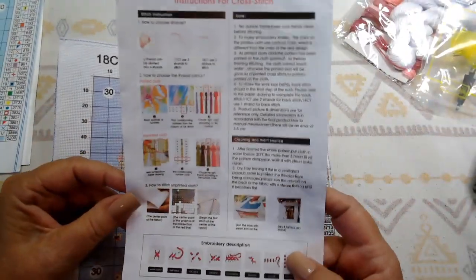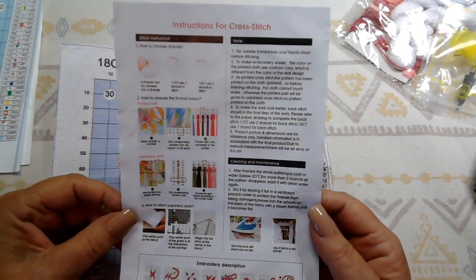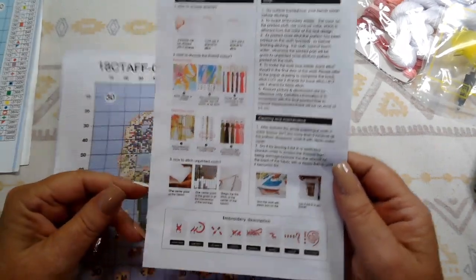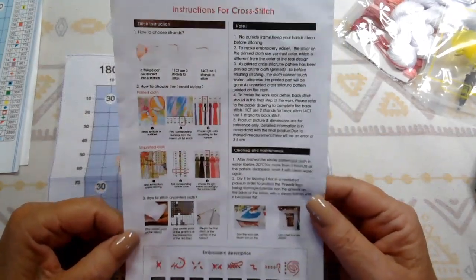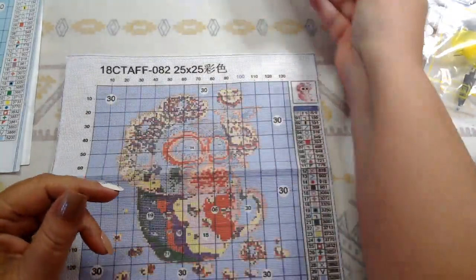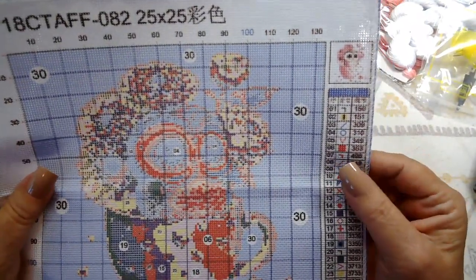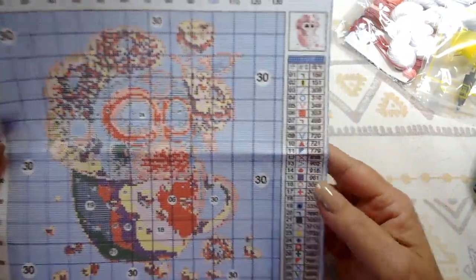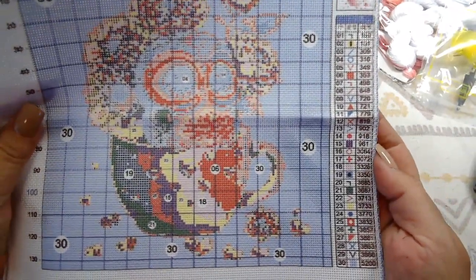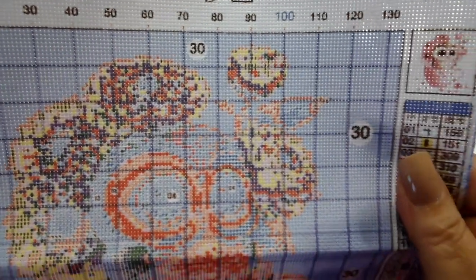We have Joy Sunday-style instructions — I call them that because of the same instructions on the back of the Joy Sunday package. Everything you need to know about how to do this kit, with real detailed instructions. We love those. Let's look at the fabric. So this has 30 colors in it, which I think is great. I'm really happy with that — I think you'll get enough detail out of it. And there's an awful lot of white.